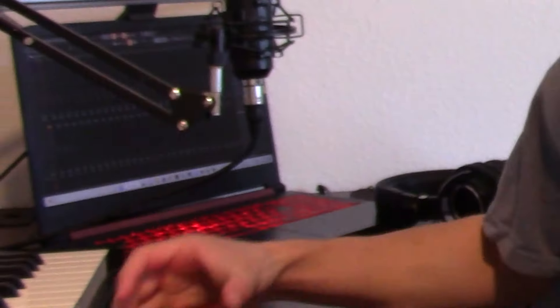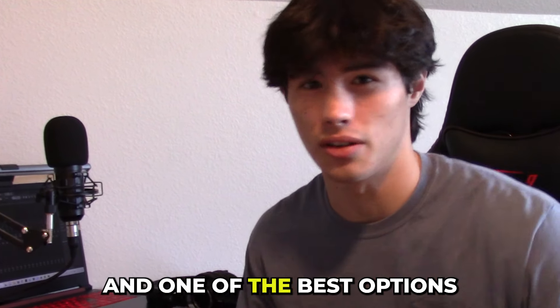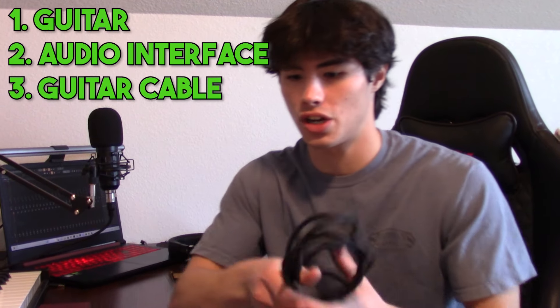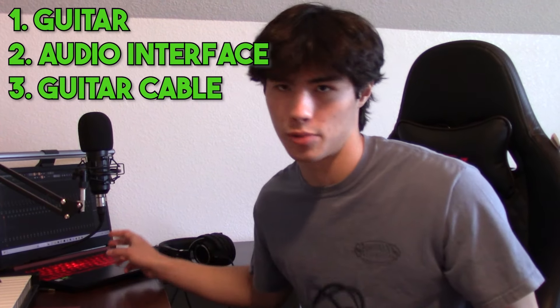So here's what you're going to need. First off, you're going to need a guitar. This is the first guitar I ever got, and it's really cheap — only $200. Next, you're going to need an audio interface. This is the Focusrite Scarlett Solo; it's one of the cheapest and one of the best options. And then you're going to need a guitar cable, which connects your guitar to your audio interface, which then connects to your laptop or computer.